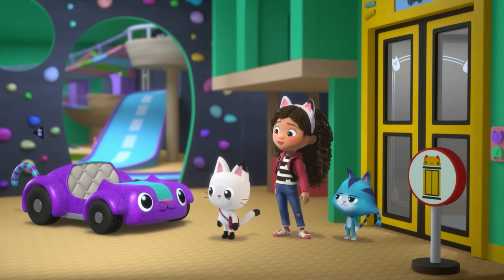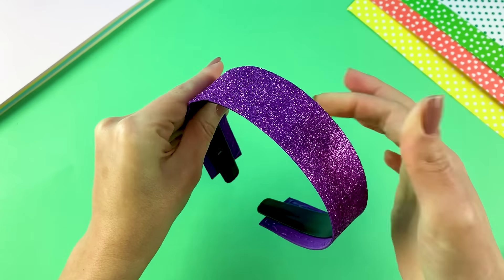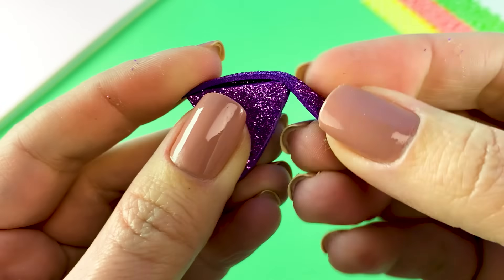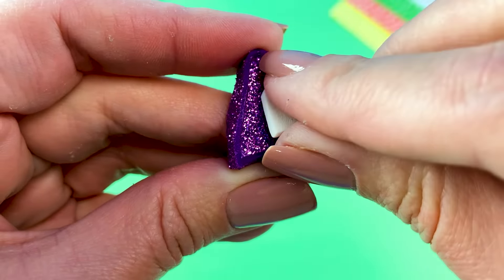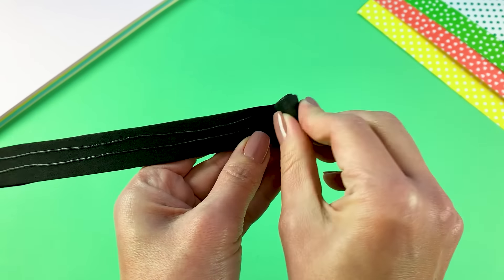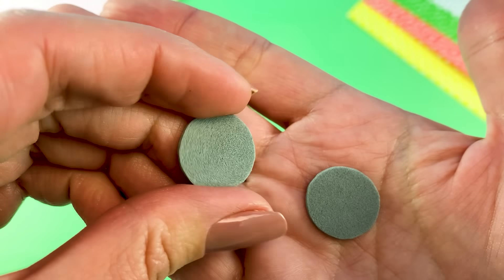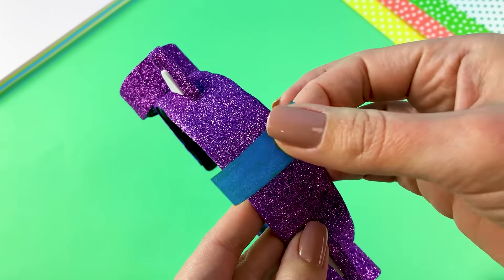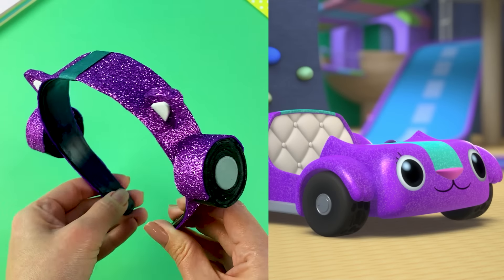Vroom, vroom, start your engines — it's time to make a Carlita headband. I'm starting by making this headband sparkly and purple, like Carlita's paint. Carlita's ears are pretty small, so I'll add two little ears to the headband. She zooms around the dollhouse thanks to her speedy wheels. And we can't forget her blue racing stripe. With this Carlita headband, I'm ready to race off to my next adventure.